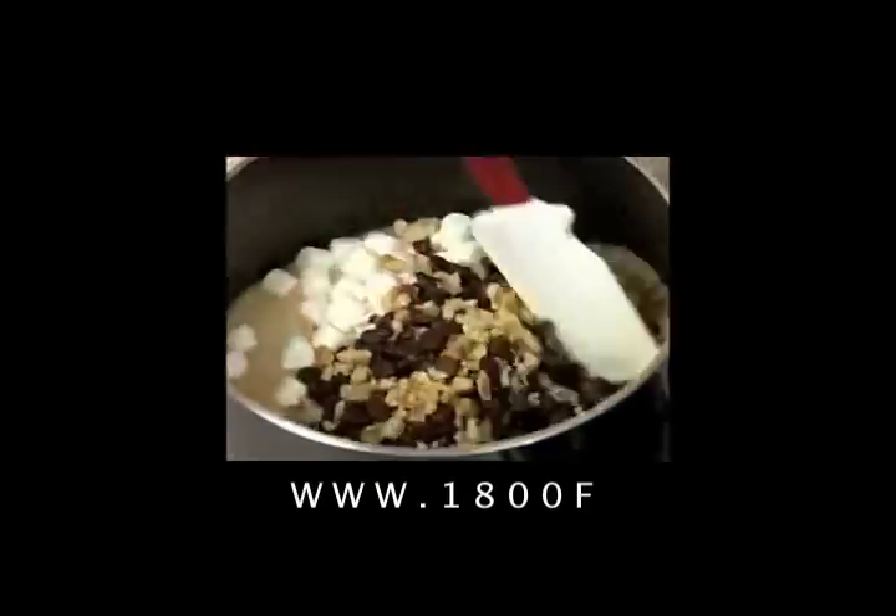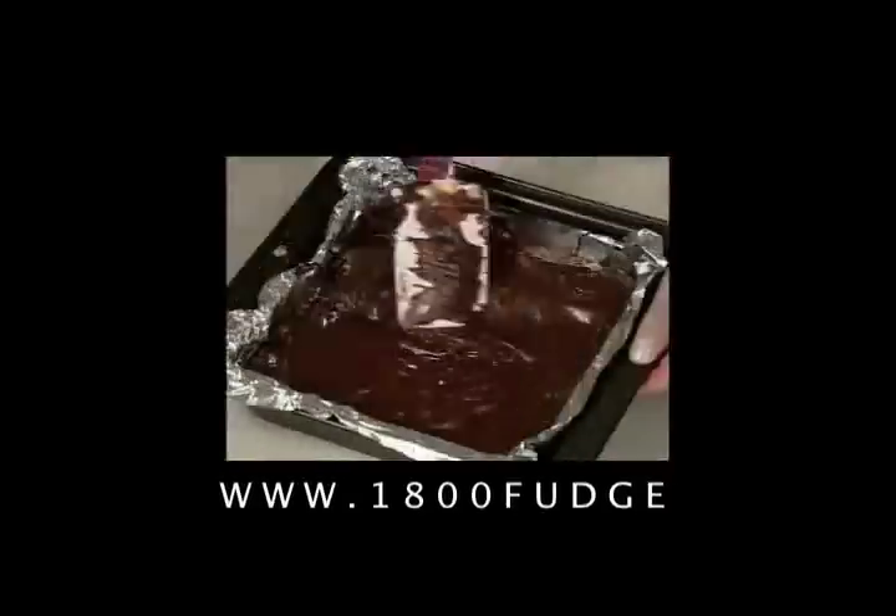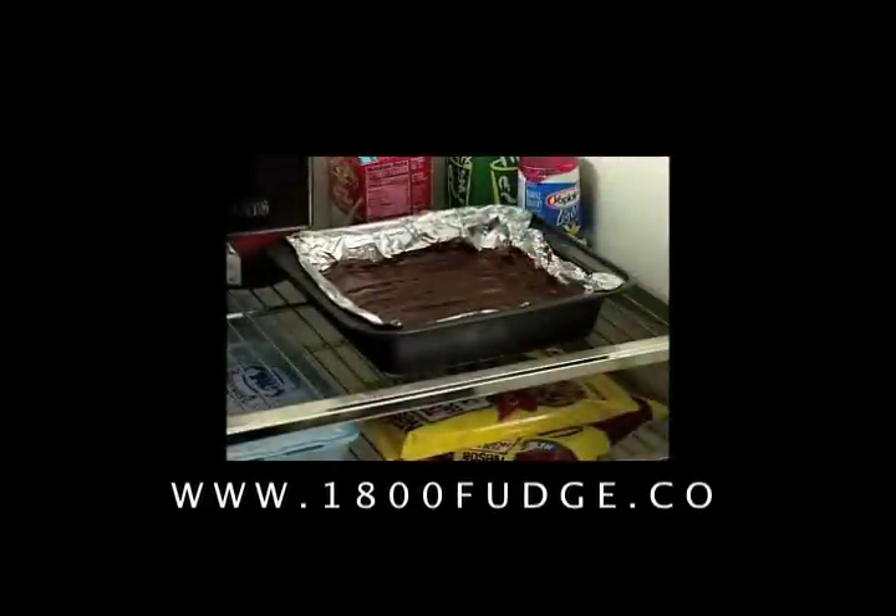Add in marshmallows, Toll House morsels, nuts, and vanilla extract and stir until it all melts. Quickly pour and spread the mixture into the pan and refrigerate for 2 hours.